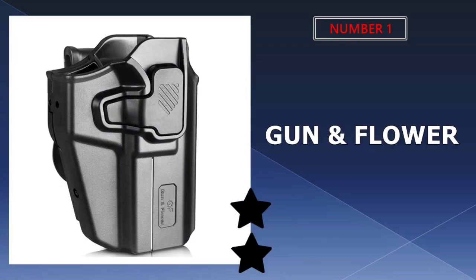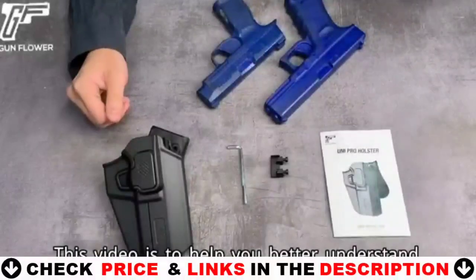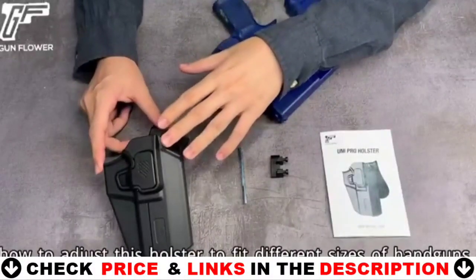Our number one pick is the Gun & Flower Universal Bursa Thunder 380 holster. If you want the best holster which is made of nylon material then you should choose the Gun & Flower holster.